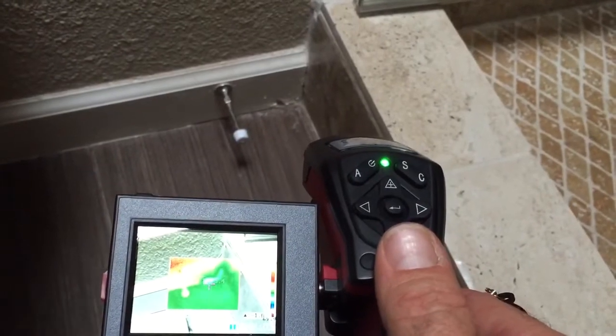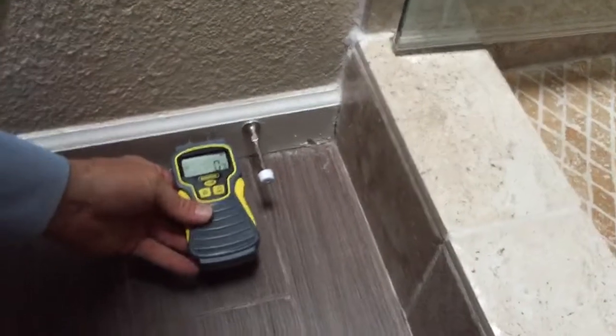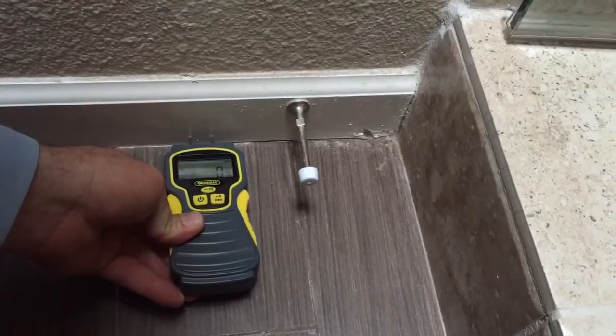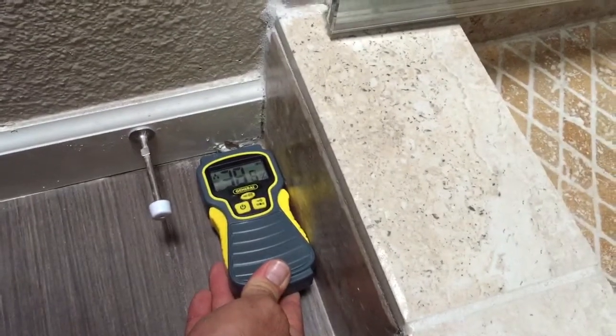I'm going to use a moisture meter and show how there are two different levels of moisture going on in this corner. If I go to the baseboard up high, we're not even getting a reading, but if I go down here on this baseboard, you can probably even hear it pegging right off.